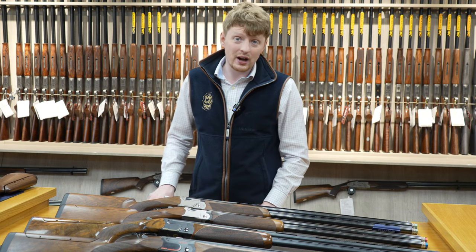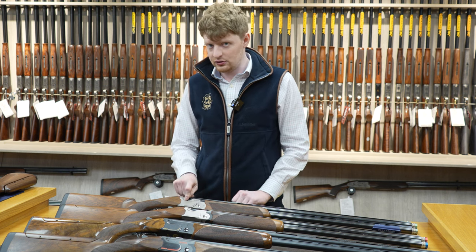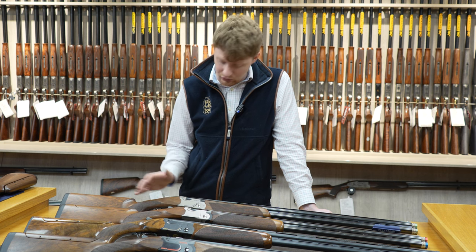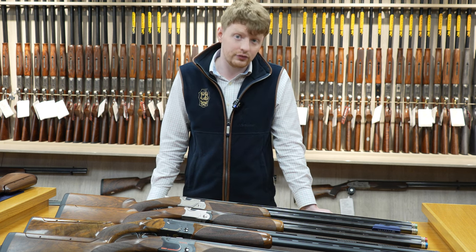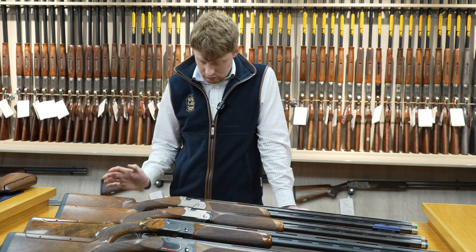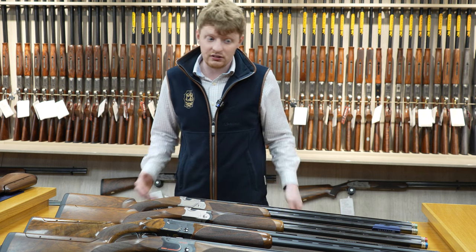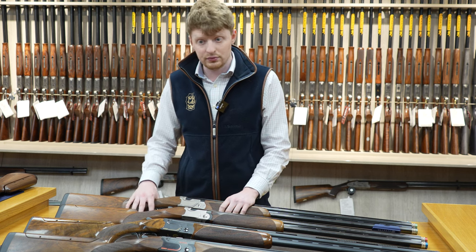Here at Premier Guns we do have a dedicated 694 32 inch sporter demo gun which can be tried. So by all means, if you're in the market for a 694, we can book in for a demo with the gun — hopefully you'll enjoy it. And if you do like it, we can go down the route of potentially buying one.